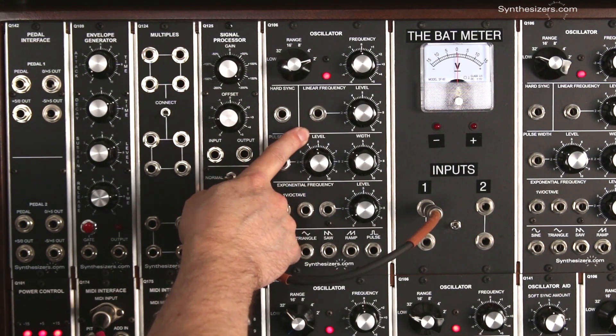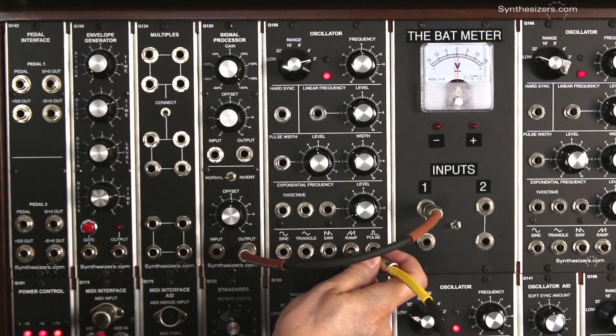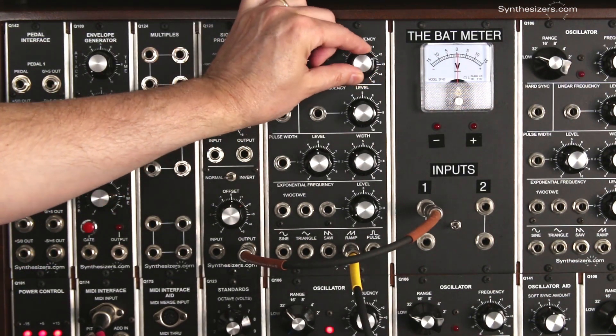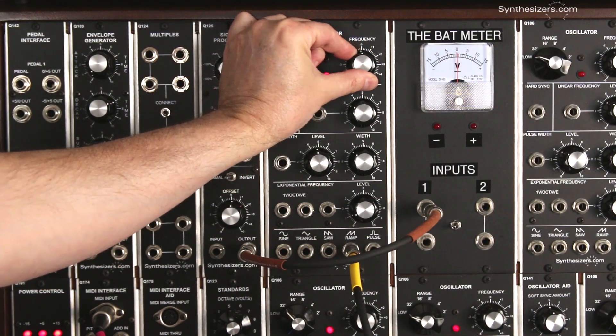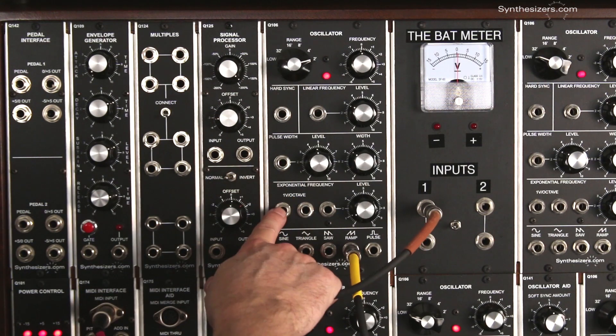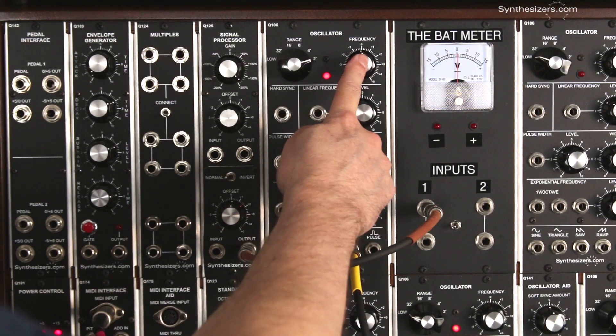Here we have an oscillator. It's one of the basic modules that every synthesizer has at least one of. We can listen to the output and control the frequency manually with the knob. But this is a voltage controlled oscillator — a VCO — and these inputs can control the frequency just like the knob does.